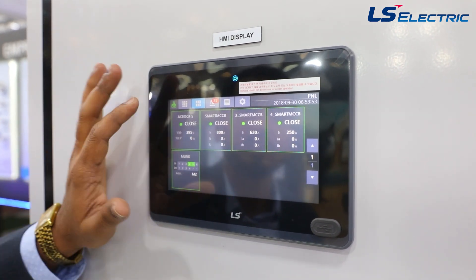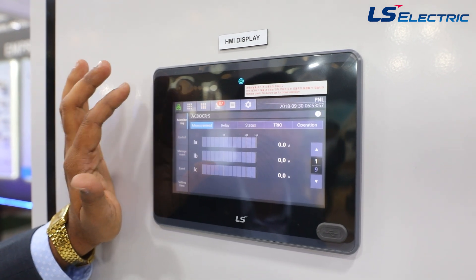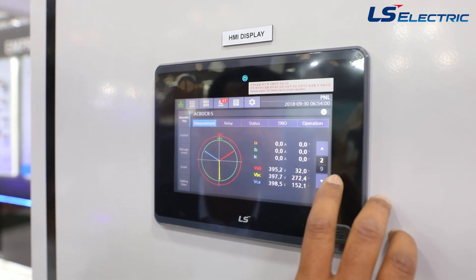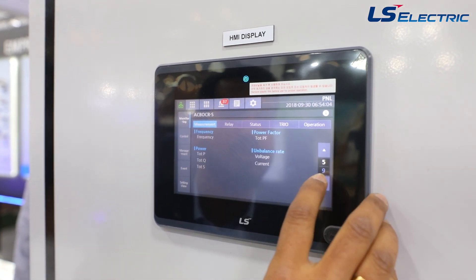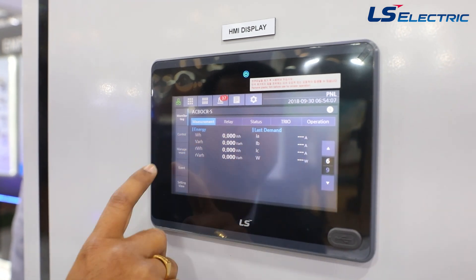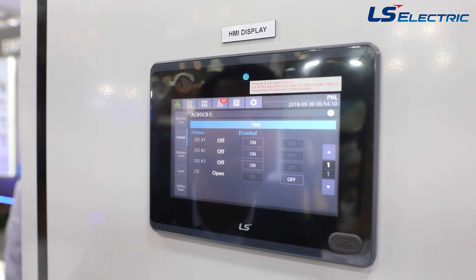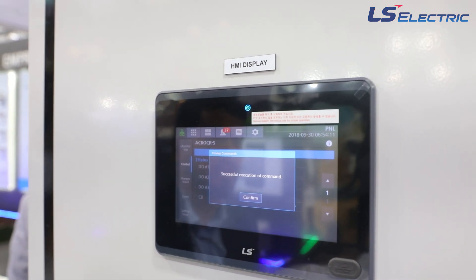Here is how you view and operate. Once you go into the ACB section, all measurements are available — power parameters, harmonics, and various other parameters are displayed in the HMI. For control, you go to the control screen and simply issue a command to trip or close the breaker.